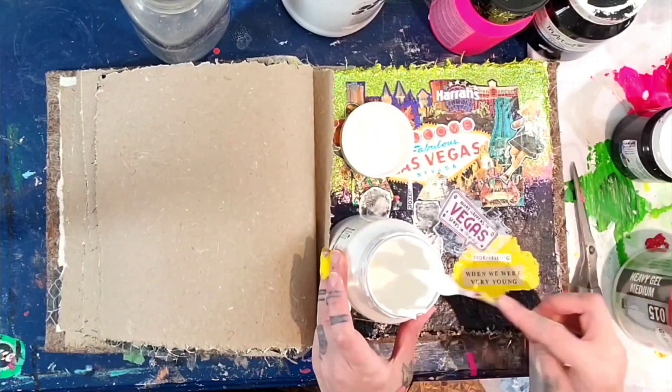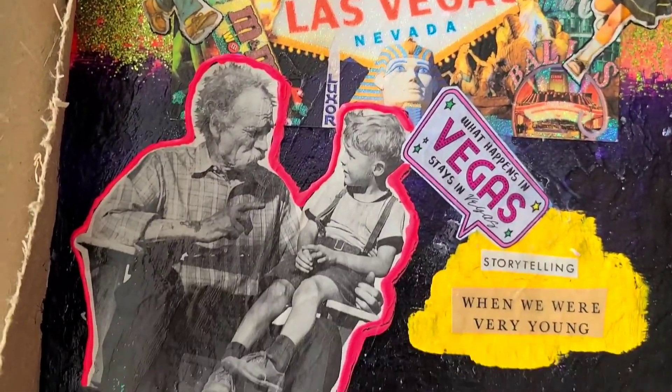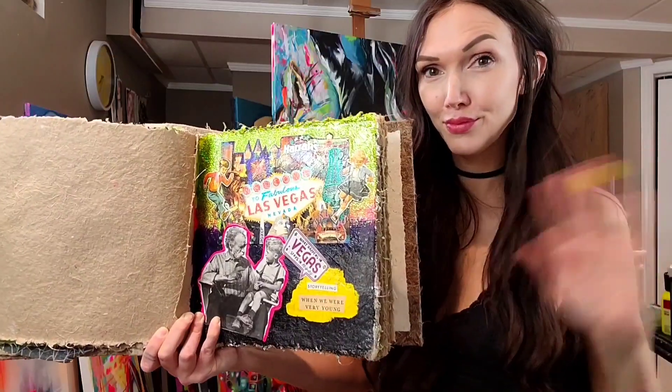Well, I hope you enjoyed today's art journal page, I call it 'What Happens in Vegas.' Please let me know what you would like to hear me talk about next time while I art journal. Bye bye!